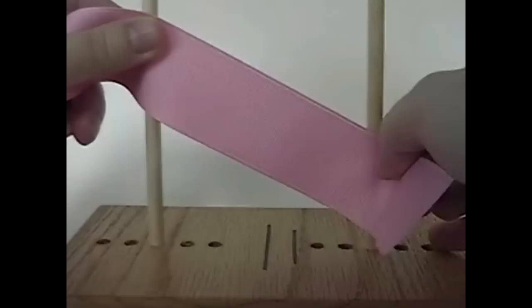We'll start out by taking the ribbon, one end of the ribbon, and putting it in front of the bow maker at an angle. You'll have about 2 inches of excess ribbon at the right, as you see.